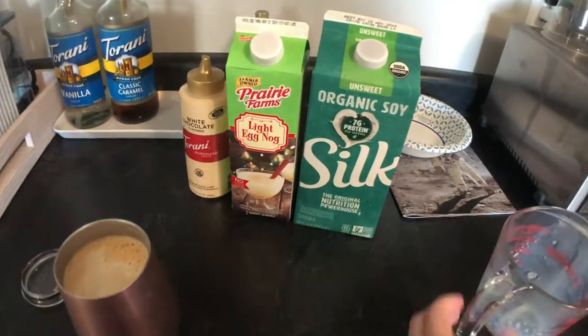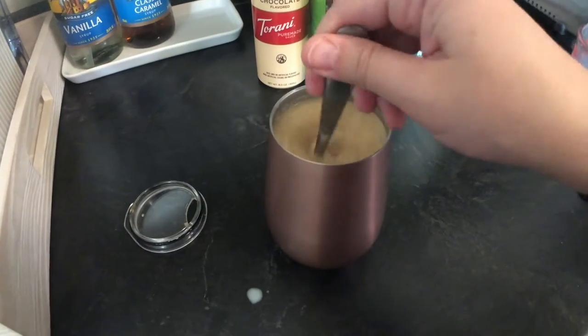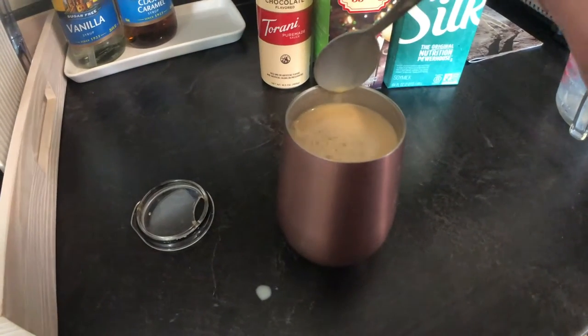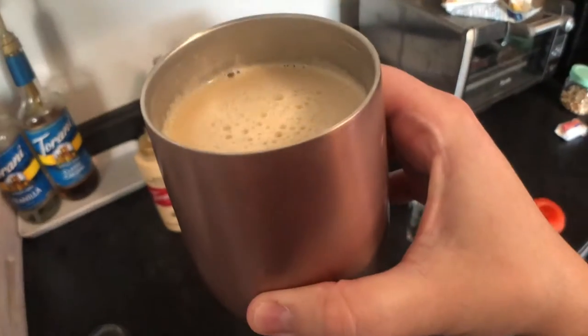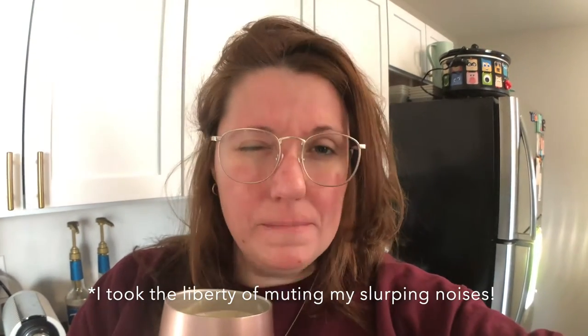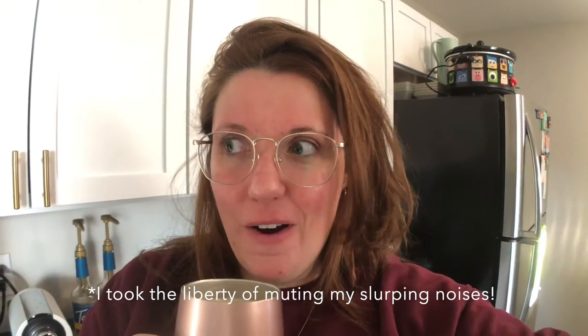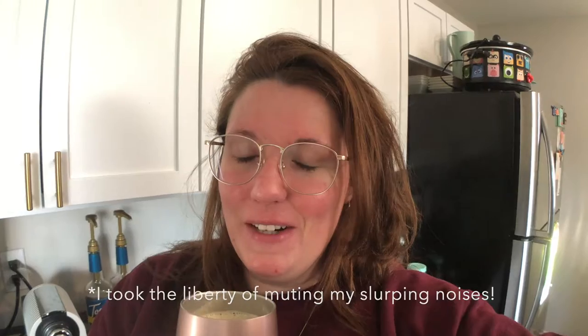Let's give that a try. Cheers. It's a little warm — oh, that's really good! Oh, we have a new winter favorite. That is perfect. It tastes like eggnog, but I think the white chocolate... I don't know that the vanilla did anything. That's really good.